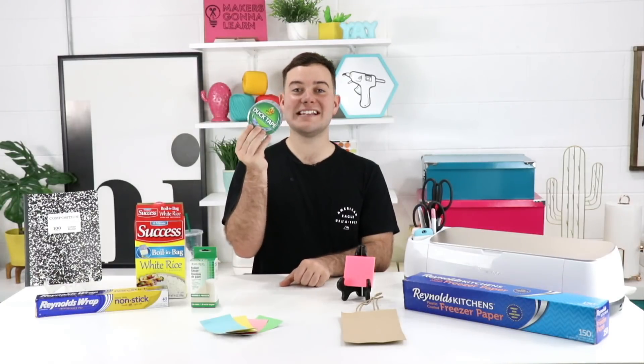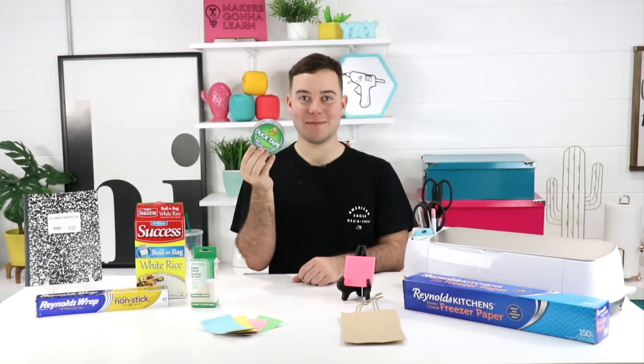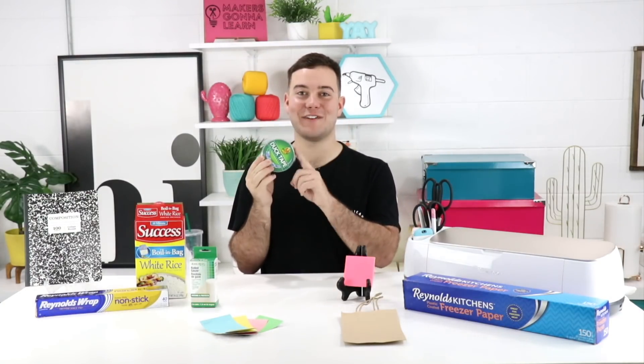Did you know you could even cut duct tape using your Cricut? There are a few different ways to do this — whether you're using the fine point blade, I personally would recommend the rotary blade as it cuts a lot better. My only tip is after you cut it, be sure to remove any sticky residue from the duct tape off the rotary or fine point blade. Both work for cutting duct tape.